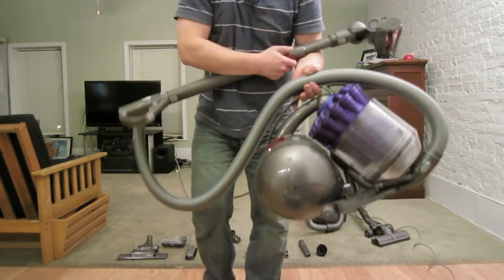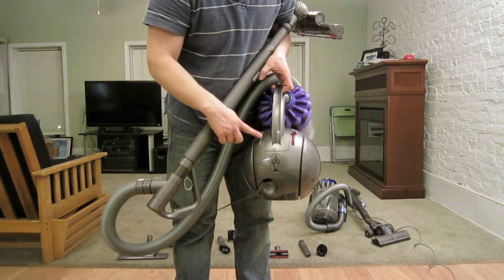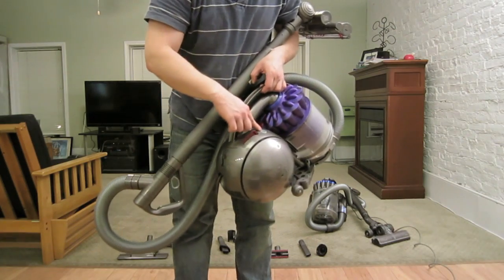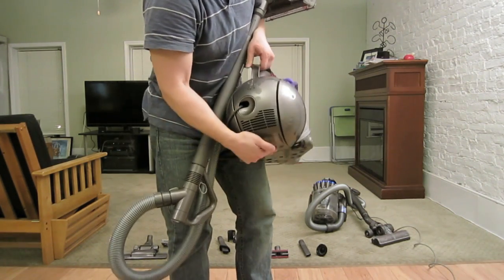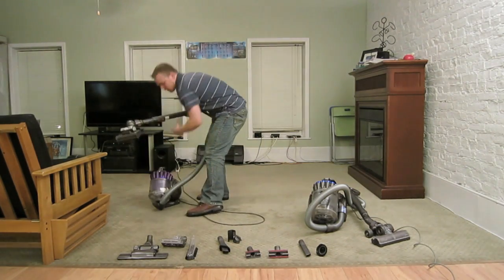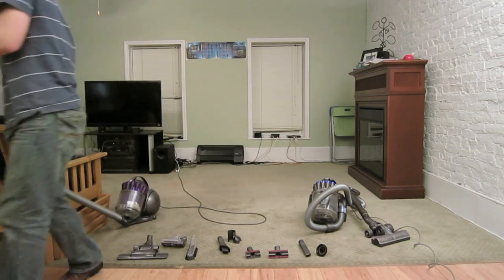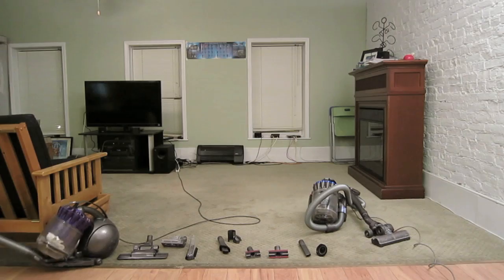You can see there are a few buttons on the DC39: a power button, a retractable cable button, and a gray button that pops up the handle so you can remove the canister. Here's the air vent where air comes out. Now, no canister vacuum is perfect — all of them can get stuck on corners. So if you think that's the only reason to get it, it can still get stuck.